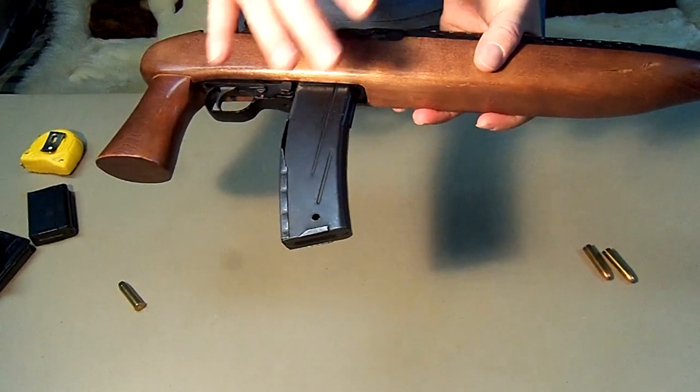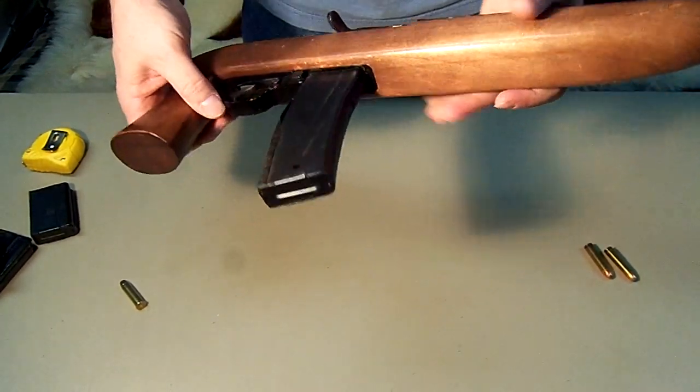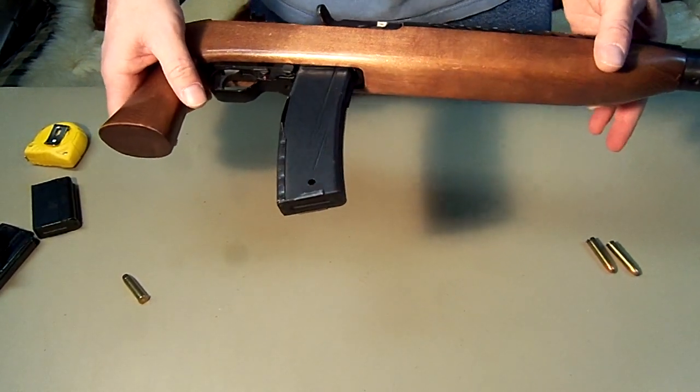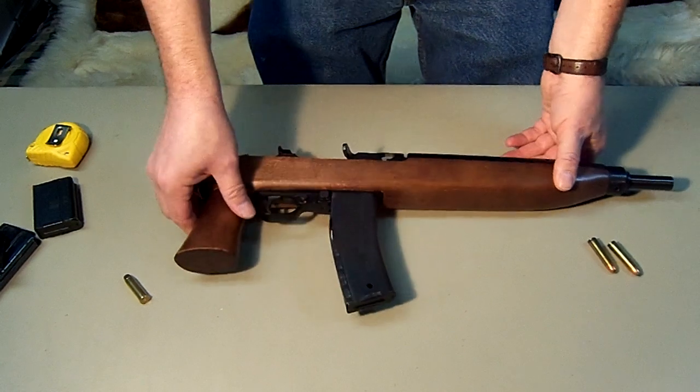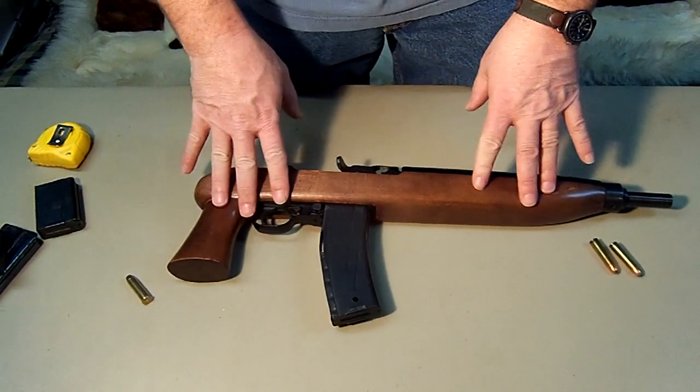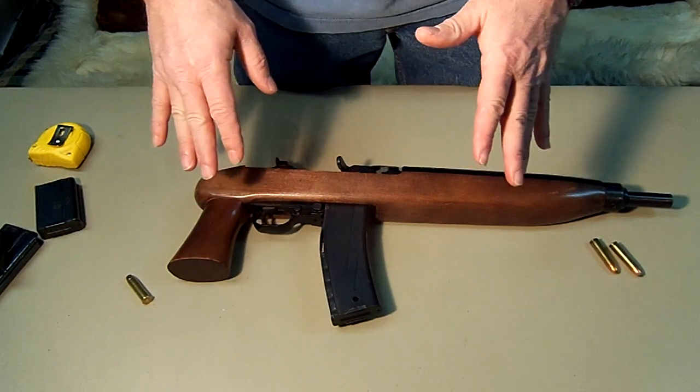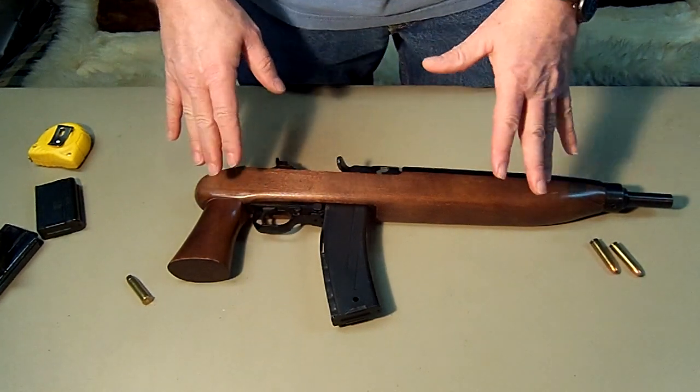There is very little recoil to it. When the weather gets a little warmer — right now it's four degrees out, so I'm not going to go out and shoot it — but when it gets a little warmer I'll get it back out and we will just have a little bit of fun with it.